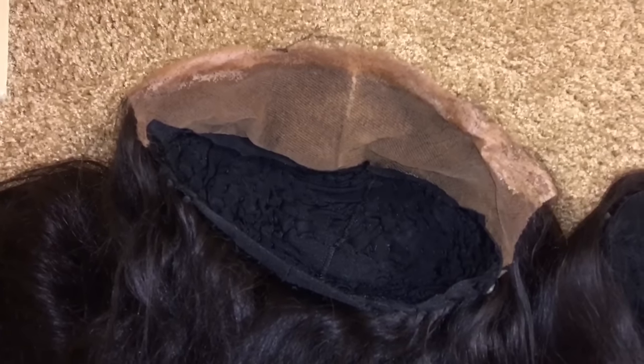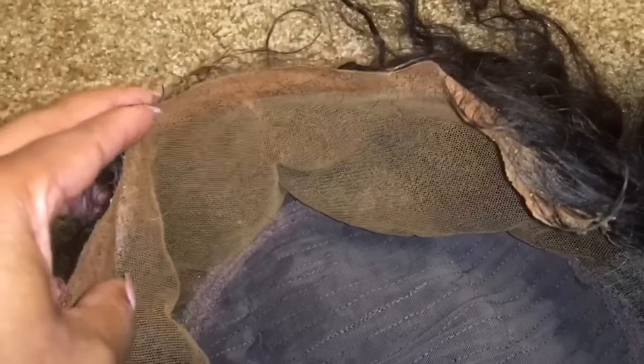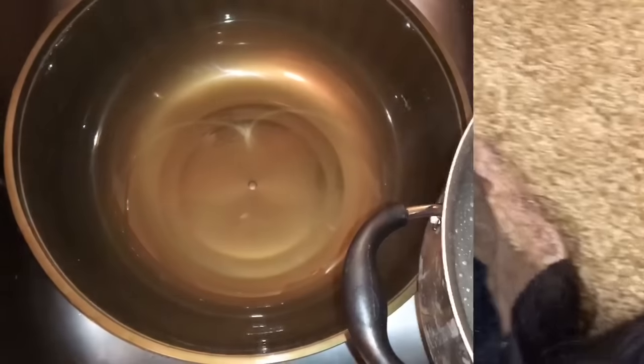Hey guys, welcome back to my channel. Right now I'm just showing you all some wigs and the lace on them — how gunky, super super gunky that lace is. I think all of us have wigs like this that are just all gunked up from excessive gel, the Got2B gel and things like that. So I'm going to show you all a really quick and easy way to get that off.